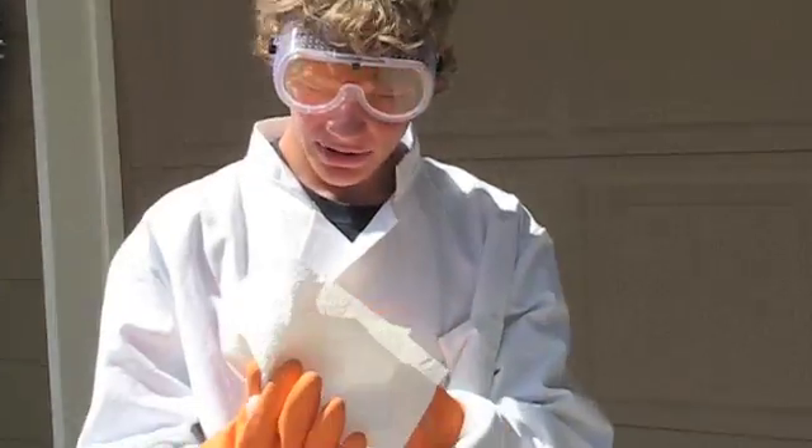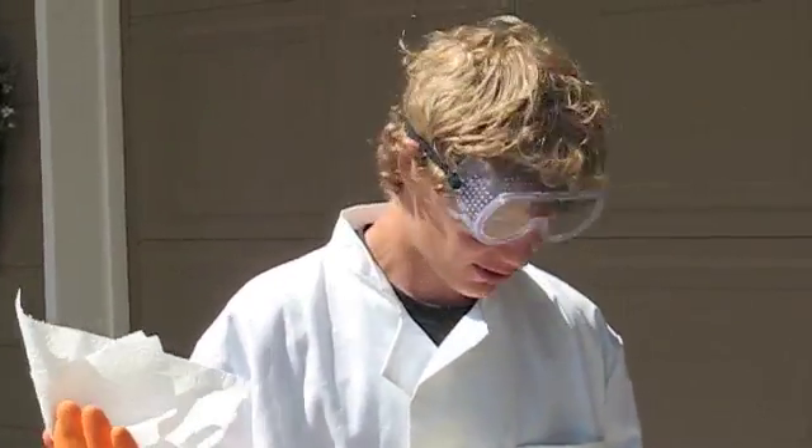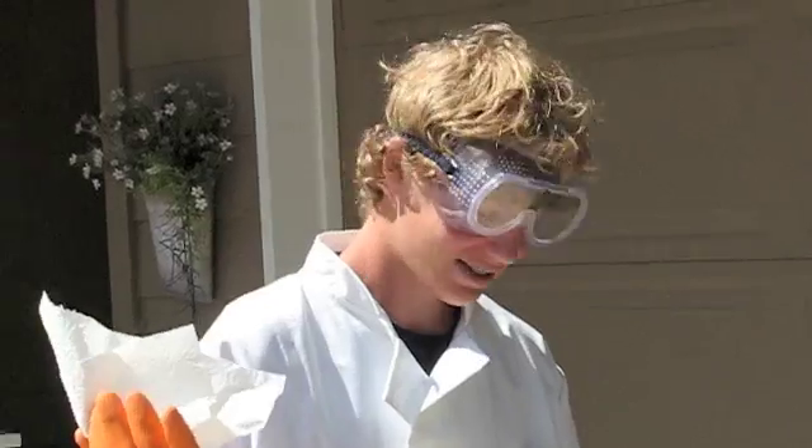Hey, I'm Colin, and today I'm going to show you a pretty cool reaction. Right here in my hand, under this paper towel, I have a piece of elemental sodium, a metal which is extremely reactive — and it's pretty cool because if you throw it in water, it'll explode or catch on fire.